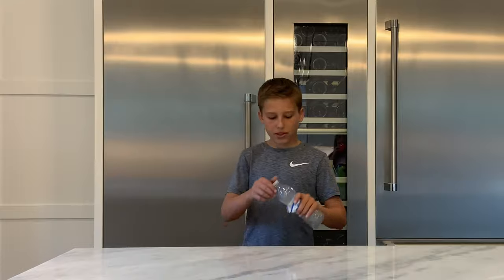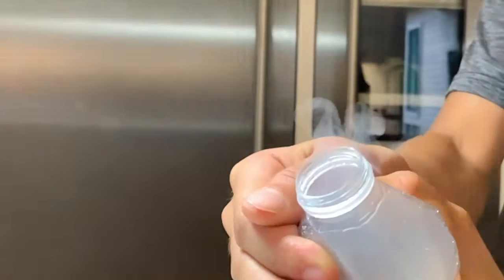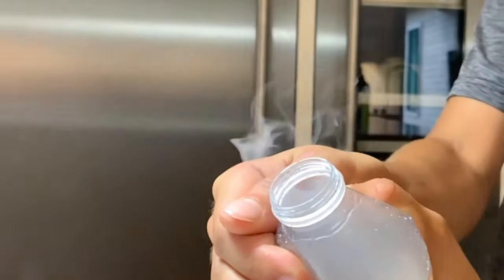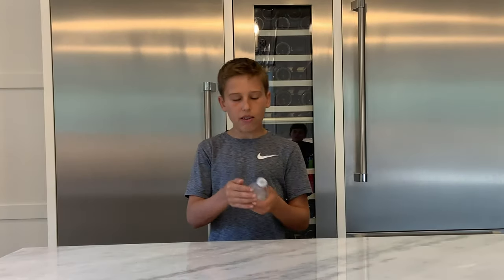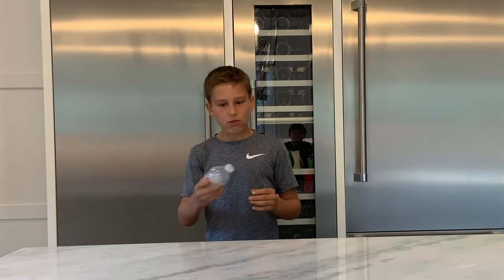Now we're going to show you a close up with the cap flying off. The only other thing about shooting off caps is you may be wondering whether you could use the same water bottle again, and you can.